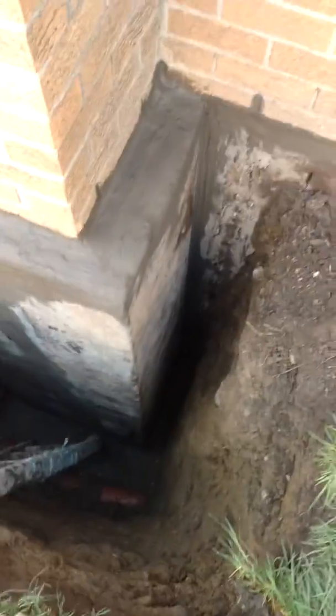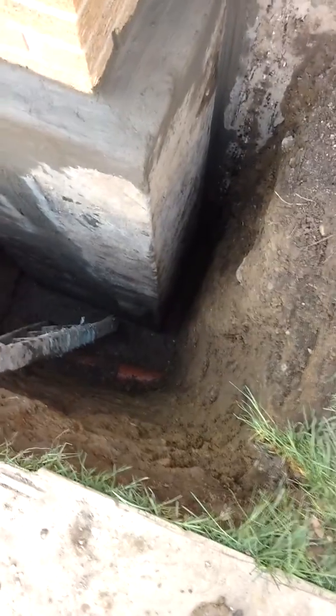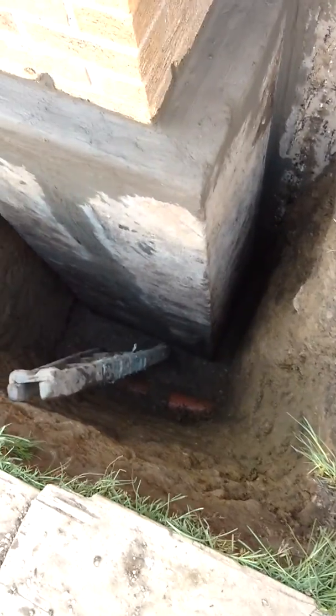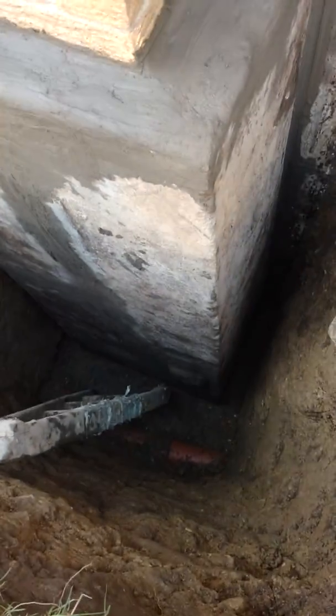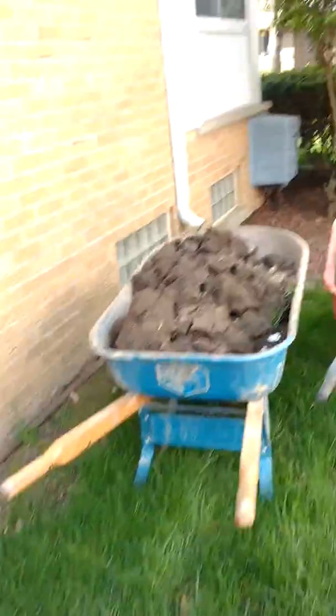Thick — not the thin cheapy damp roofing. Thick mastic, aka roofing cement, top to bottom, end to end, over everything, and then a six mil polyethylene sheeting goes over that.